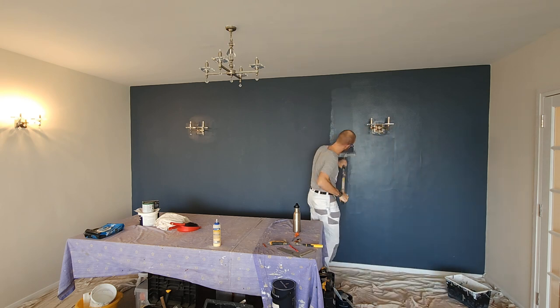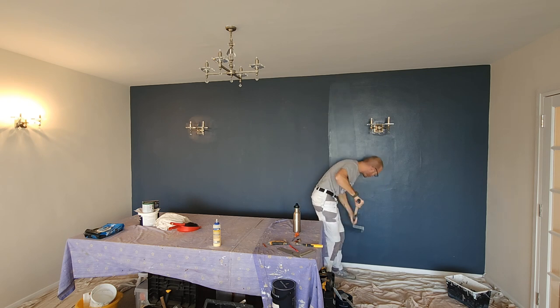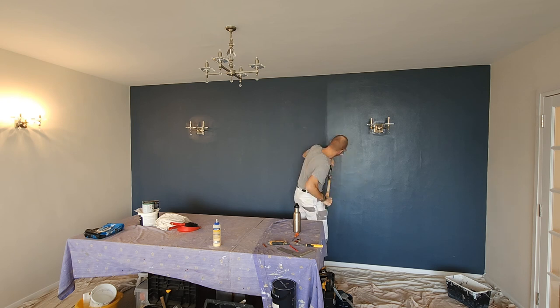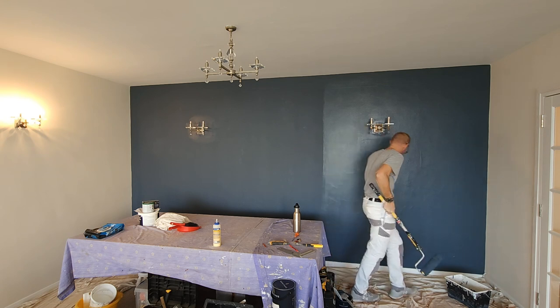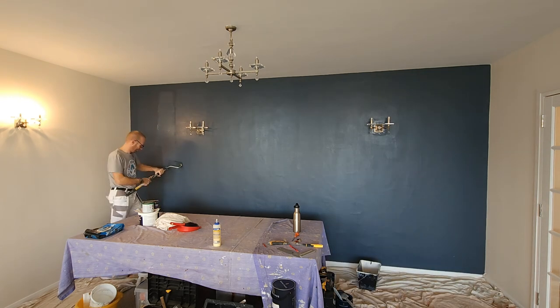Here we go — getting that second coat on now, and this really does cover over any spots that you've missed. Don't forget to do a little bit of back rolling. Keep looking at it, because the last thing you want to do is wash up all your brushes and rollers and then realize you've missed a bit — so keep checking it, keep back rolling it, and you're on to a winner.